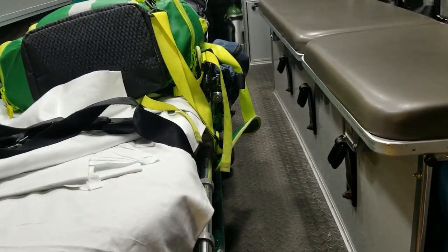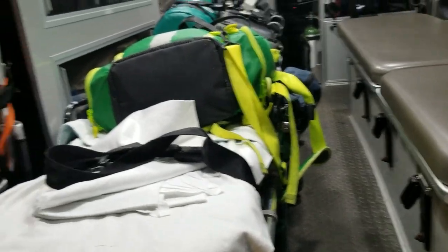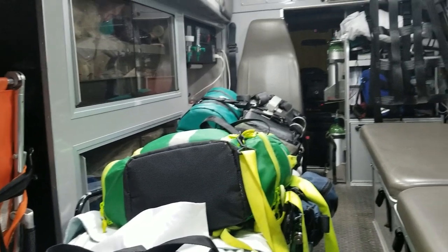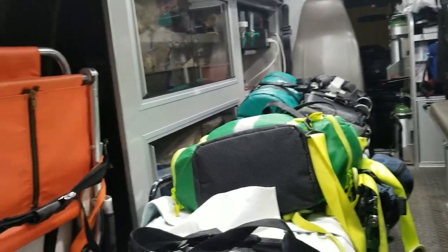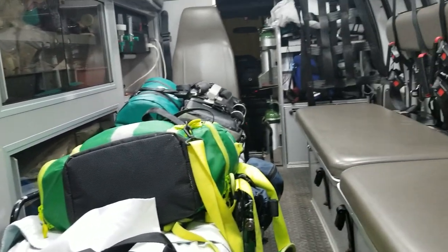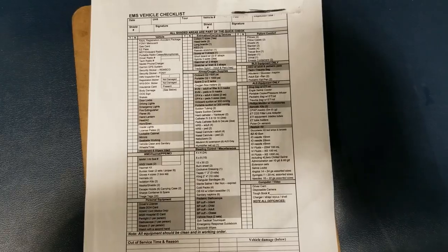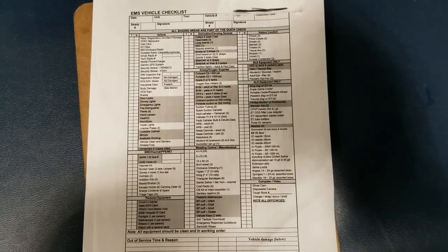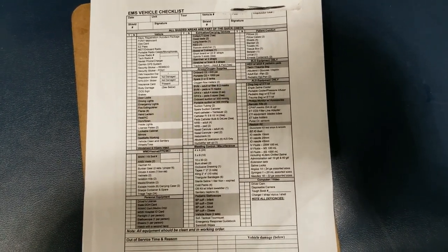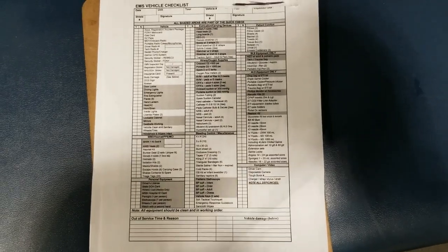My systematic approach is: BLS before ALS, check the bag, wipe everything down, then strap everything in. I also have a systematic approach for starting an IV, and that's what helps me do it with ease. You don't have to do it the same way I do, but as long as all the bases are covered you should be fine. It's a checklist we use at the beginning of every single tour.